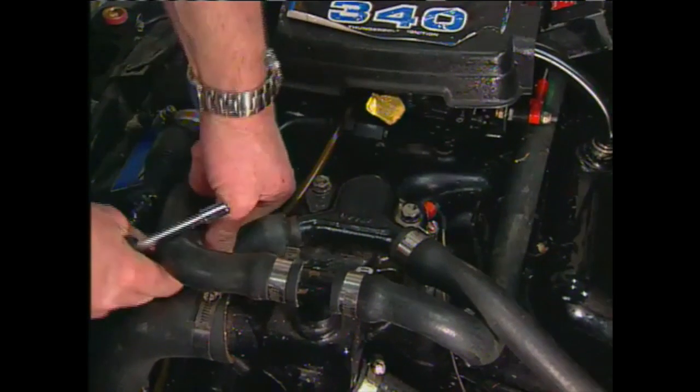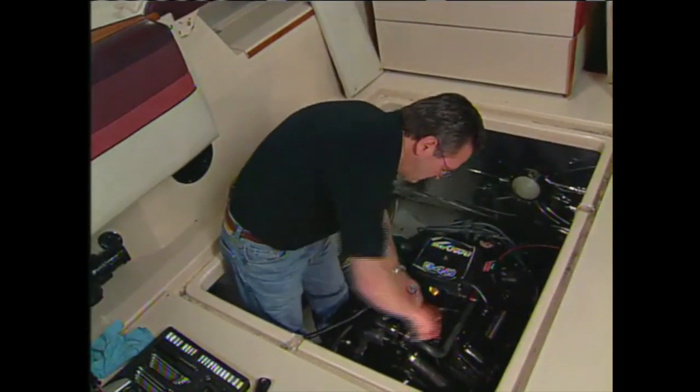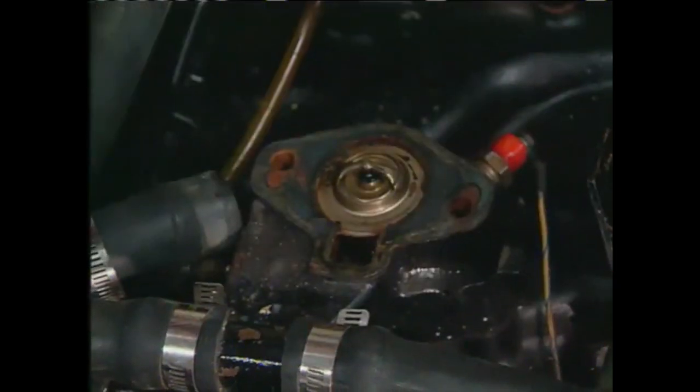Start by removing the hoses and unbolting the housing cover. Remove the old thermostat and clean all mating surfaces.